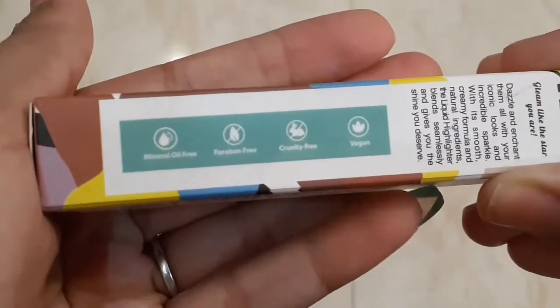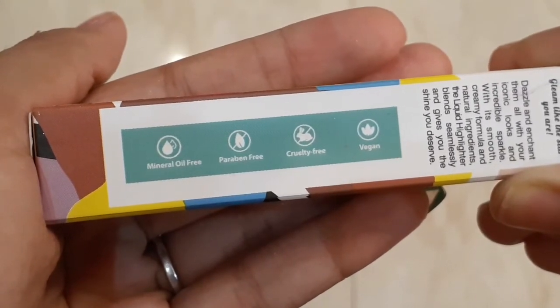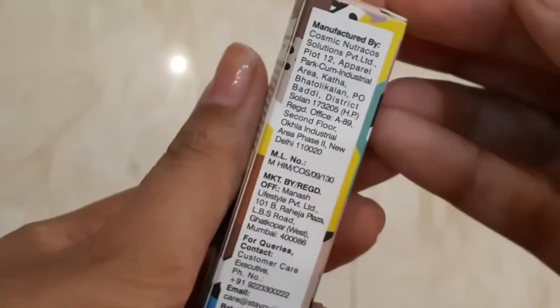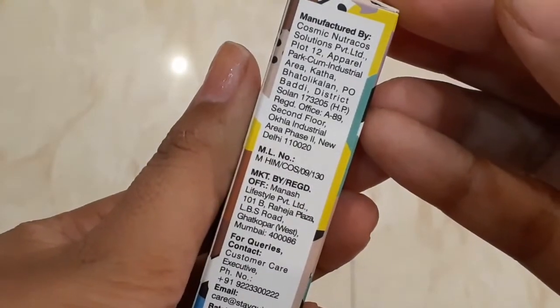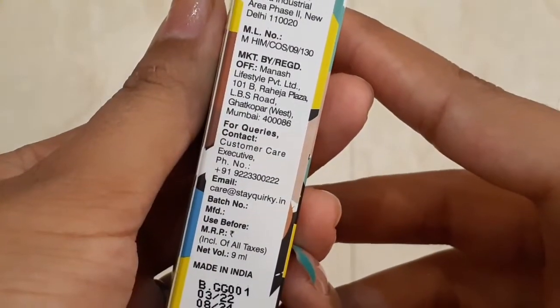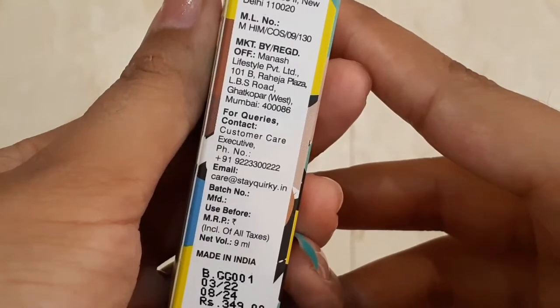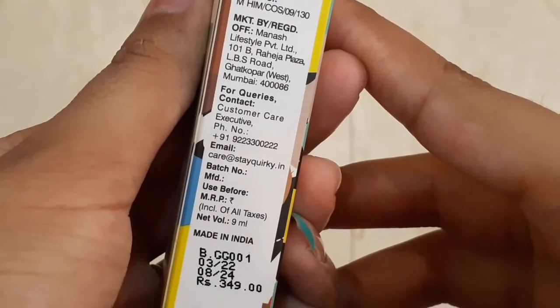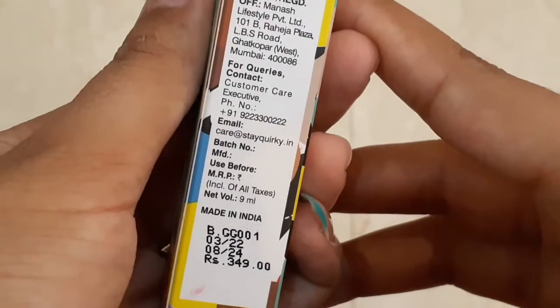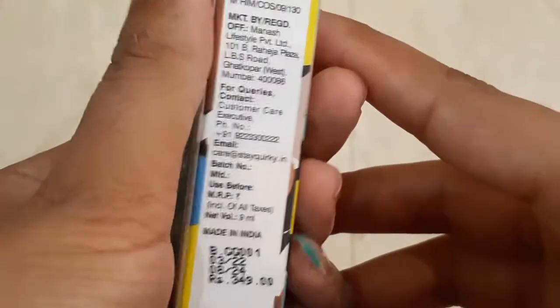The first shade's claim is 'Gleam like the star you are.' It is mineral free, paraben free, cruelty free, and vegan. You'll also find the manufacturer's email and phone number on the packaging. The quantity is 9 ml, the price is 349 rupees, but with a 25% sale you get it for 262 rupees. The shelf life is 30 months, which is very good.